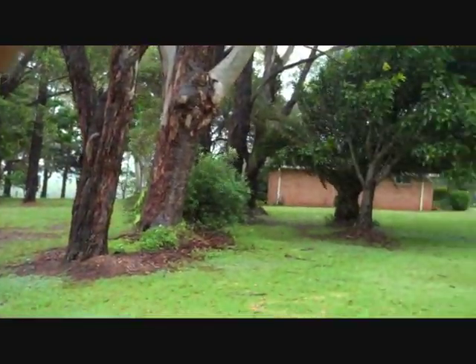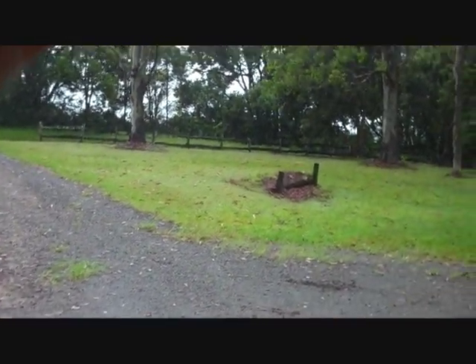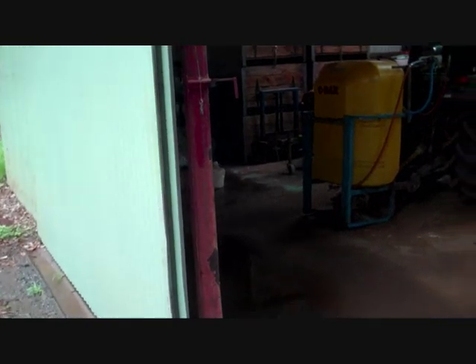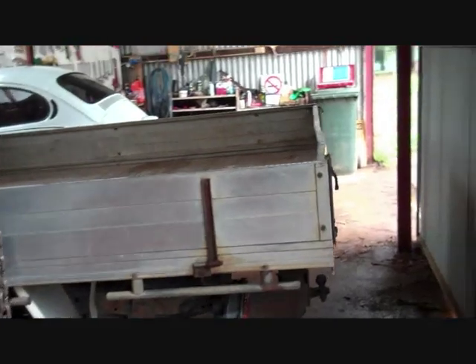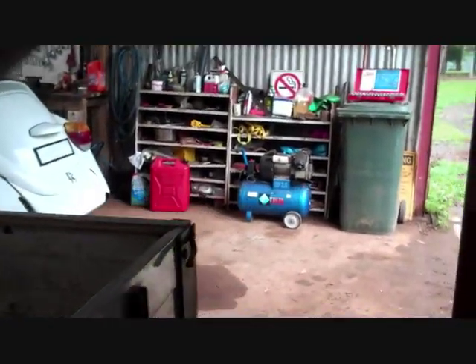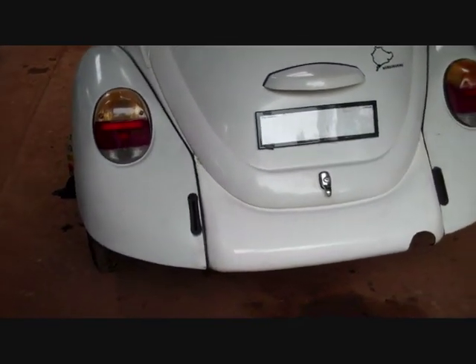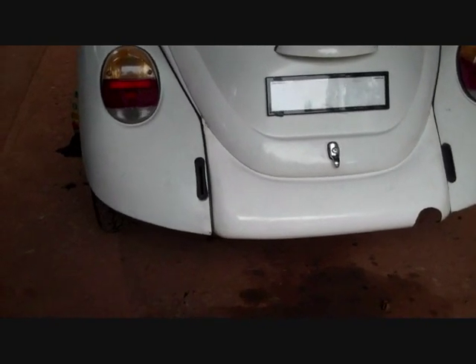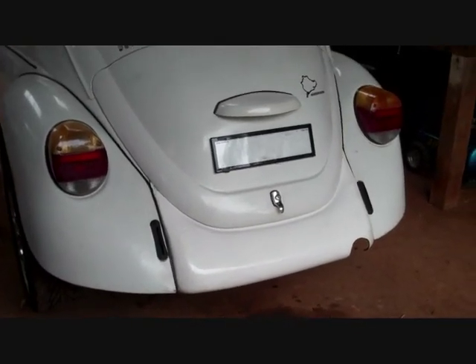I'm currently experiencing that strange scenario where I'm not busy working. I'll thank the several inches of rain we've had for that one, and seize the opportunity to make some videos. This one I need to do is about the removable rear apron or the lance on my '74 Super Beetle, because I'm just getting so many questions about it.